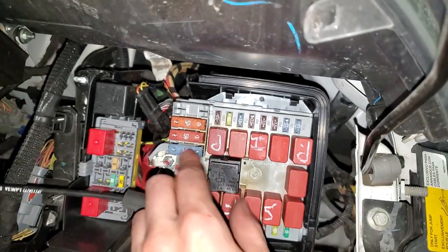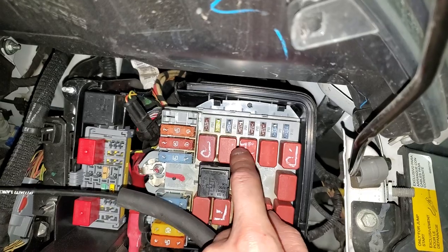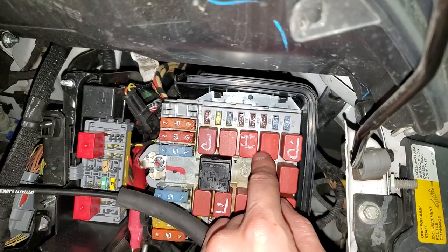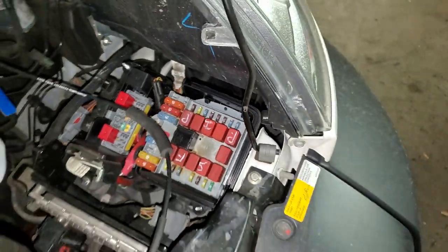If you think there's a problem with a relay and want to swap one as a troubleshooting step, feel free to swap in the horn relay. If your horn works, you know the horn relay works, so that would be a good relay to swap in.